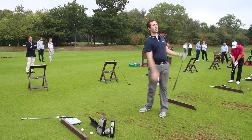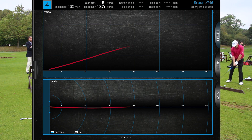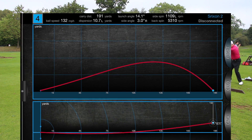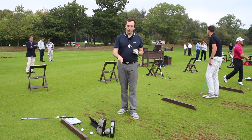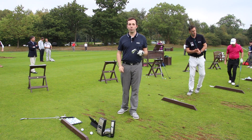Oh yes! Oh wow — 191! Love it. So guys, the Strixen Z945, the bladed one, the small one, the teeny tiny one — when you hit it in the middle it is an excellent performing golf club.